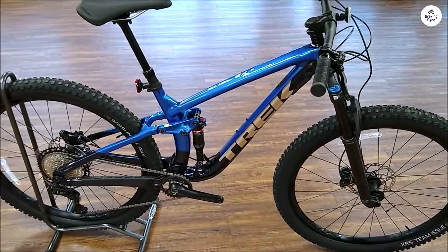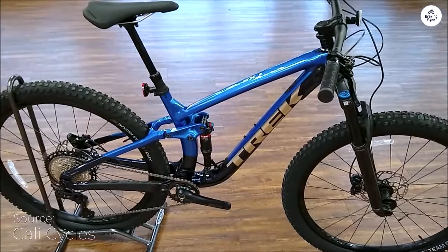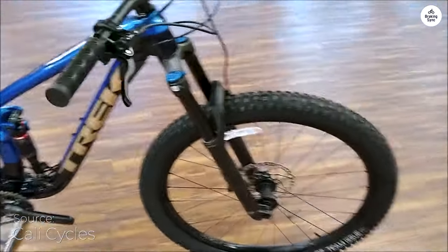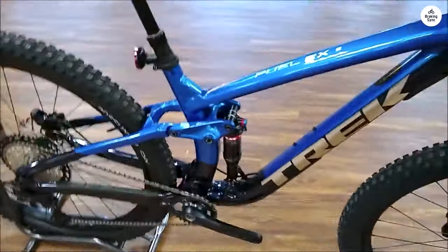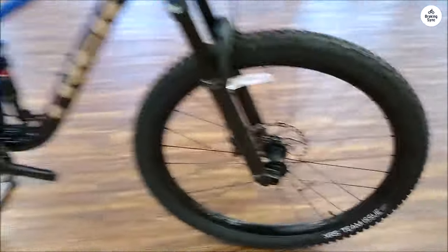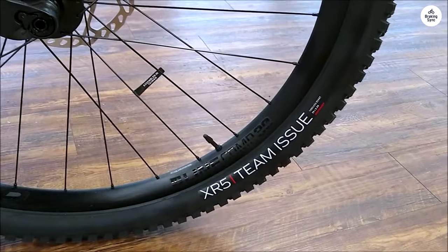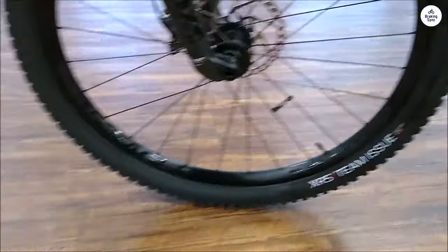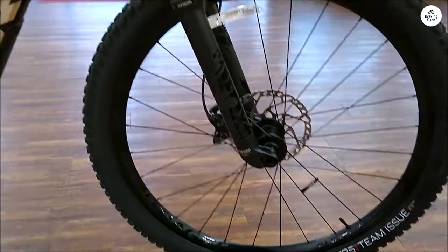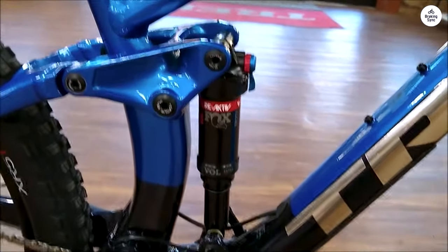When I first got the Trek Fuel EX-8, I was excited to see how it would handle the trails. The bike looked solid and well-built. The frame is made of aluminum, but it doesn't feel too heavy — important for long rides, especially on climbs. The Fuel EX-8 is a full-suspension bike with 130mm of rear travel and a 140mm front fork. These numbers help a lot when going over rough terrain, as more suspension travel means the bike can absorb bigger bumps and keep the ride smooth.